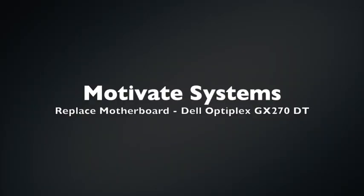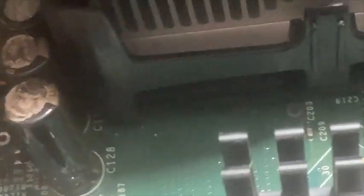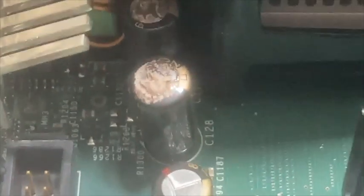Alright everybody, it's going to be a good one. Today we're going to be replacing the motherboard on a GX270. As you can see here, it's pretty bad. We've got some bad capacitors bulging and it doesn't look good. This motherboard's got to go. Let's get started.